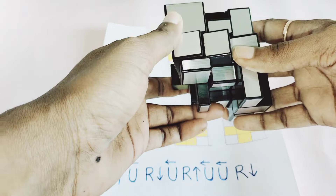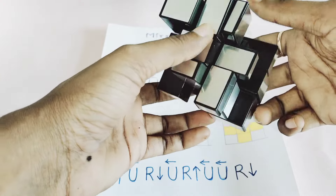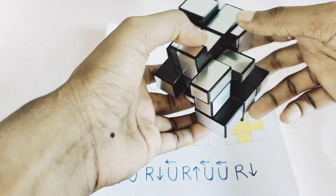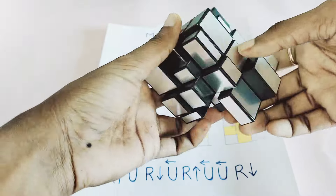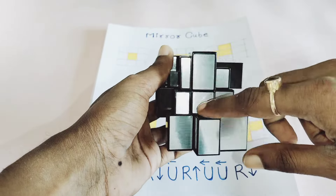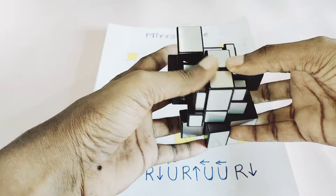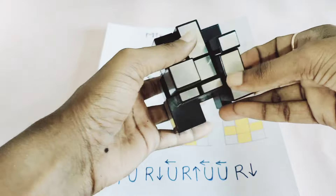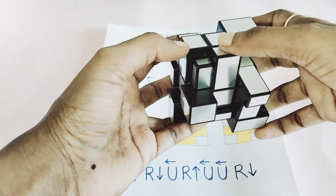First, you have to solve the center pieces and edge pieces. These are the center pieces. I can see the first edges are already in a solved position, so I will start with this. I need to find out which pieces align — yes, my center piece and edge piece get aligned properly with the already solved position.